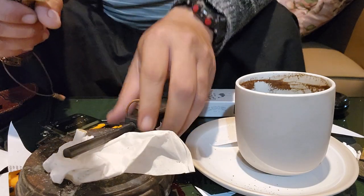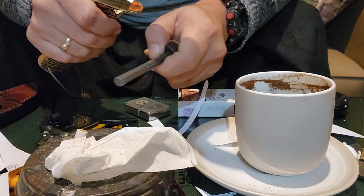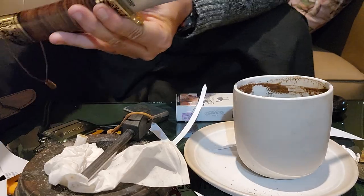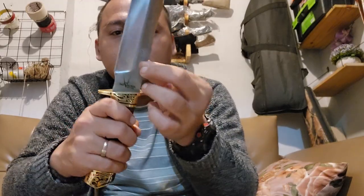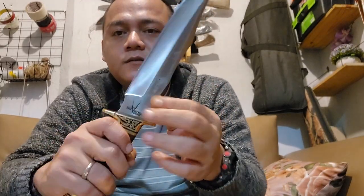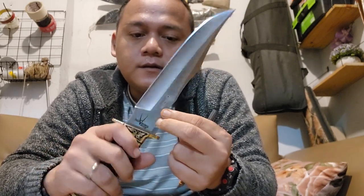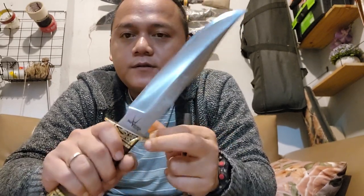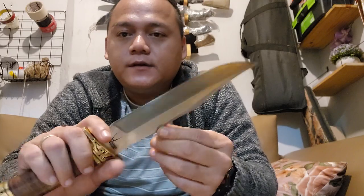It strikes very well. The spine strikes the fire steel very well. So you can rely on this for your adventure. This is very good for outdoor activities like hunting, camping, or whatever.